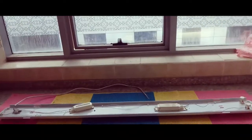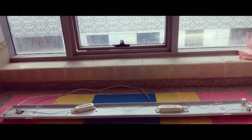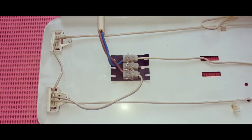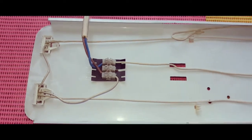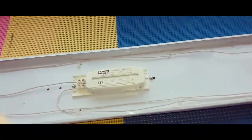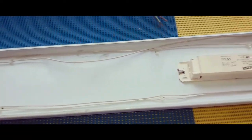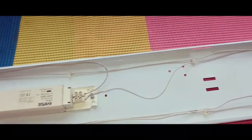This is a 58 watt double tube fixture. This is the supply connector in which the supply is to be given. Then we can see two tube holders, two ballasts, two starter holders, and another two tube holders.